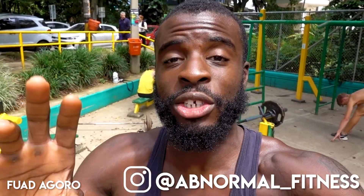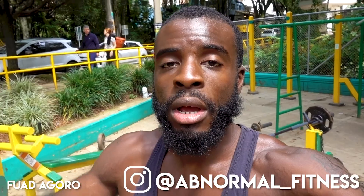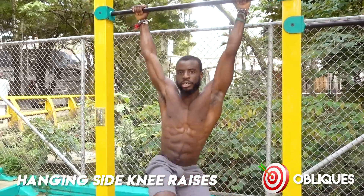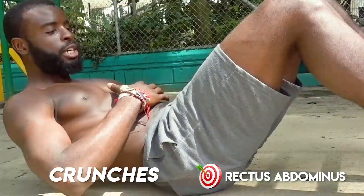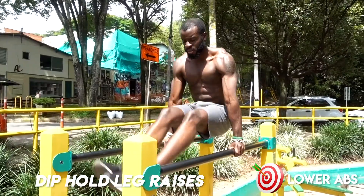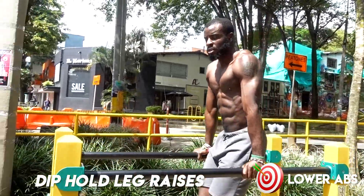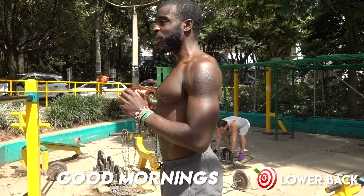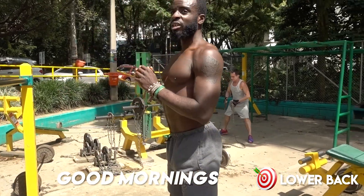What's good? This is Fufu, a.k.a. Abnormal Fitness. I'm going to show you a quick ab workout you can do in the park, and I'm going to show you the moves right now. Before you actually get into the workout, I want you to do each of these moves after you're warmed up — see how many you can do. Take that number, divide it in half, and that's the number that you would do for each set.